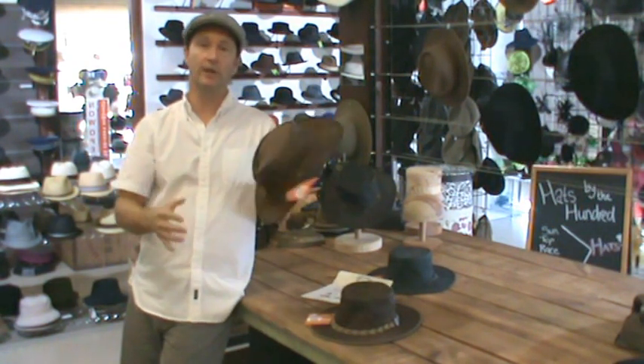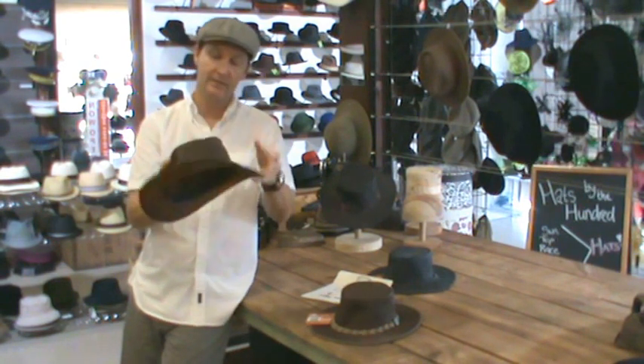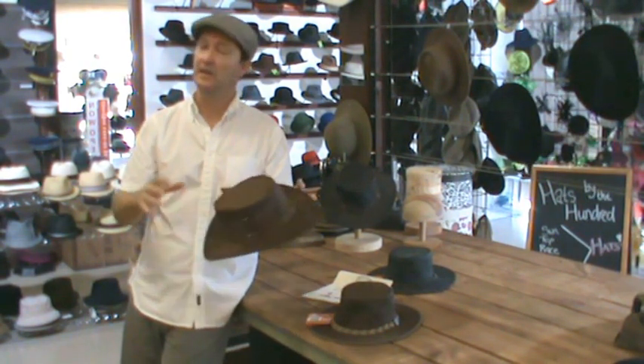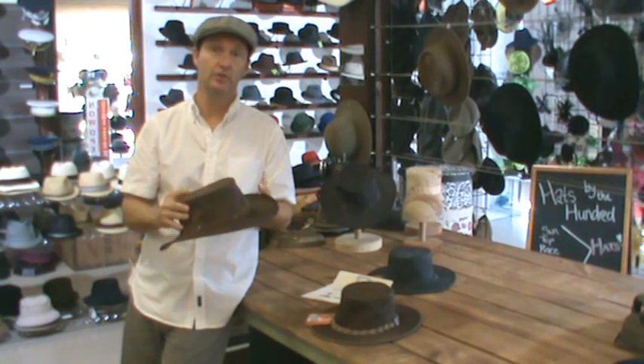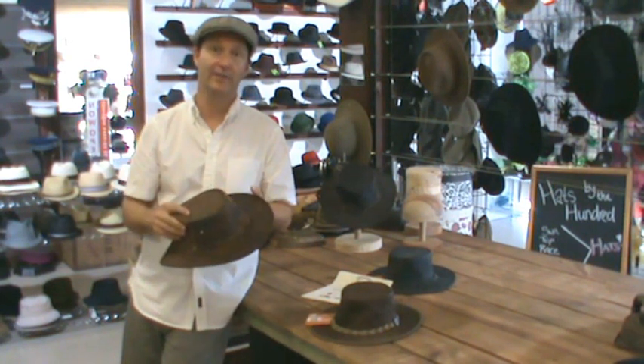The hats will always spring out because they're spring-loaded around the corner here — a very very handy hat to wear anytime: camping, hiking, biking, or just kicking around the city. So I hope you've enjoyed this. This is one of our top sellers, and thanks for watching.